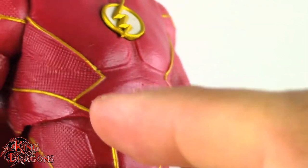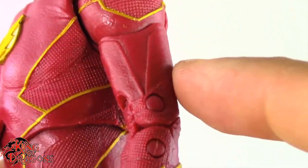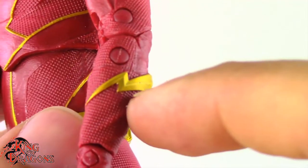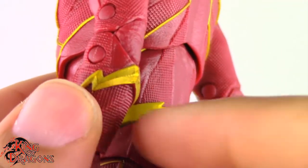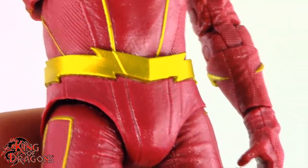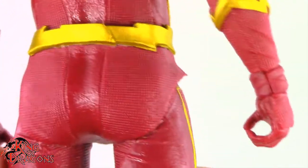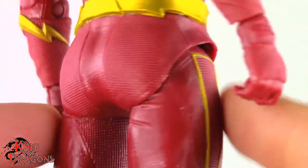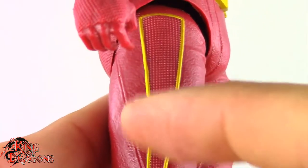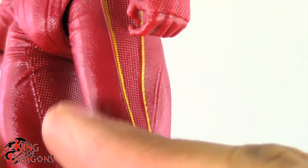But yeah, that's a customization for a future video. Overall I do like the costume. The difference in textures looks really nice. We do have some gold for his lightning bolts, and the belt was always one of my favorite parts of the Flash's costume — it's a very good belt piece. Then we have his pants which carry over the gold piping.